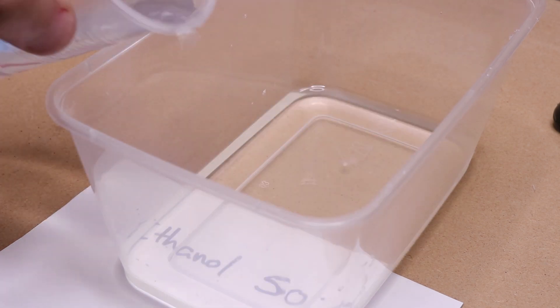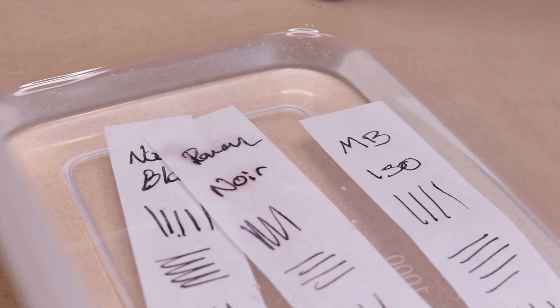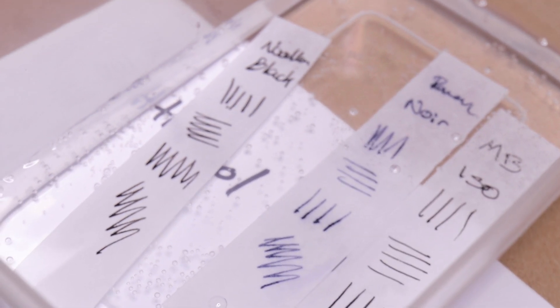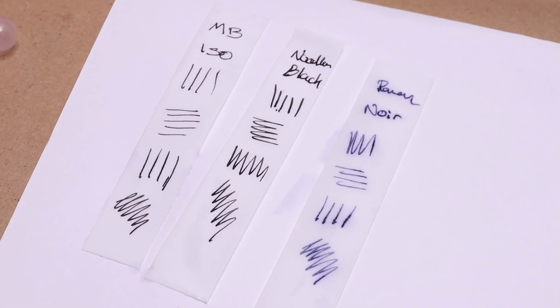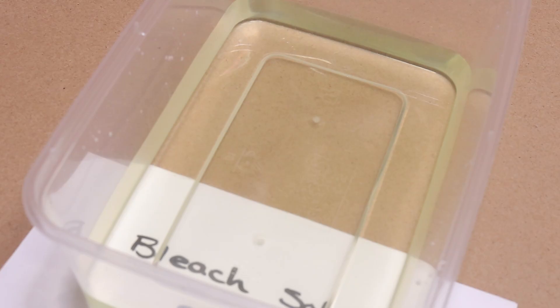Next up, a diluted mix of ethanol and water, and almost instantly the non-waterproof ink is getting drawn out much faster than it was in the distilled water. By the time we remove it, the Raven Noir has actually turned blue — most of the color has leached out — whilst the other two are still perfectly crisp, looking exactly the same as when I put them in.